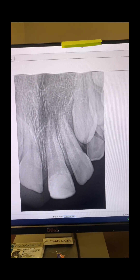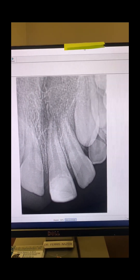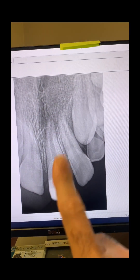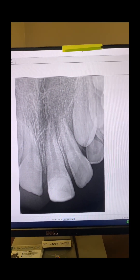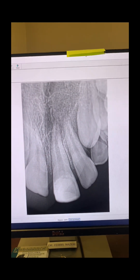The patient had dental phobia, so we had to IV sedate her today and perform apexification, completing the entire endodontic treatment in one appointment, one visit for her.